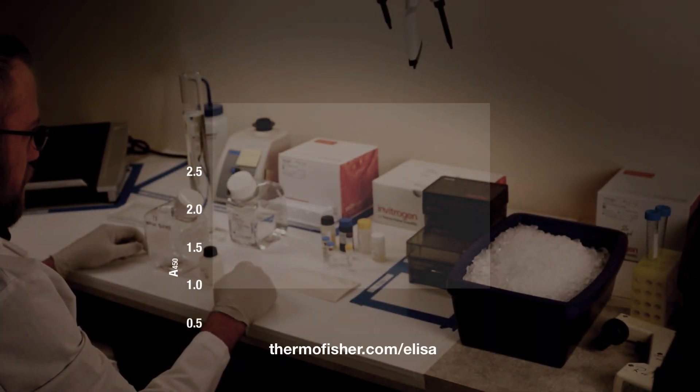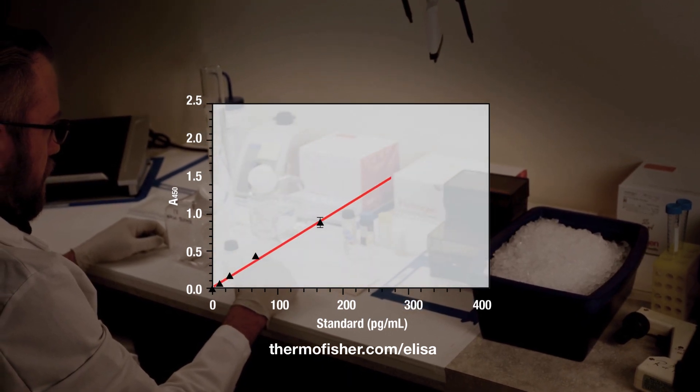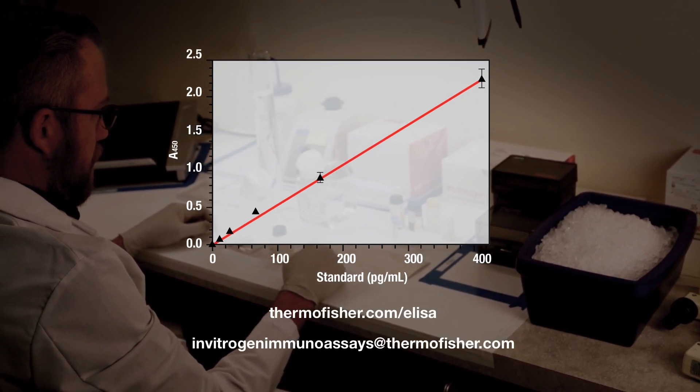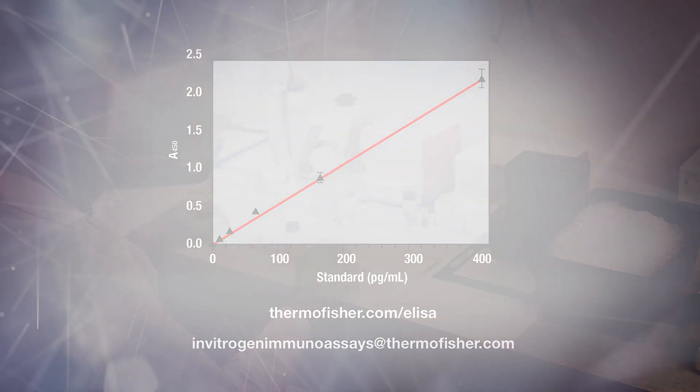Congratulations! You are now done with your ELISA. For more product information, go to the link on the screen. Or for technical questions, email our technical services team at invitrogenimmunoassays@thermofisher.com.